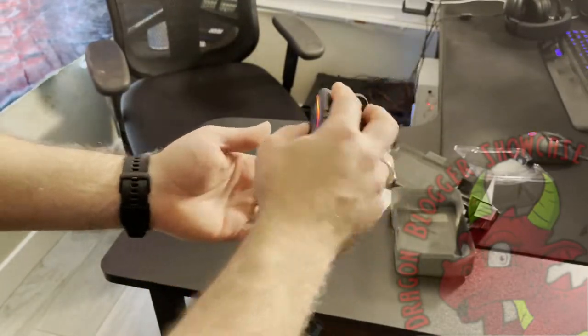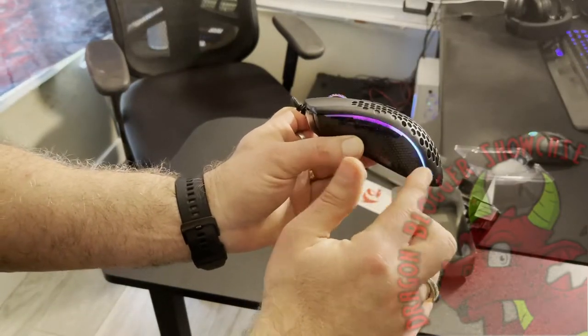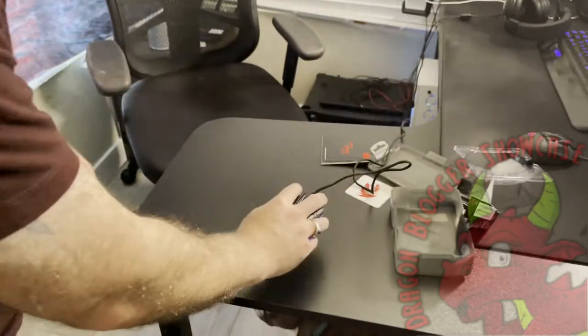I do like the size of it in my hand, I do like the feel of it, I love the look of the color. I love the RGB line coming down the side and cycling the colors, and the mouse just has an overall light feel to it.